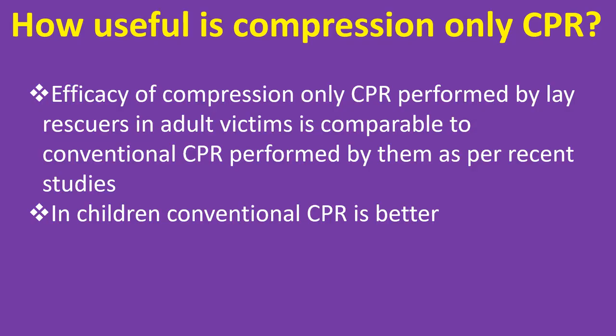Efficacy of compression only CPR performed by lay rescuers in adult victims is comparable to conventional CPR performed by them, as per recent studies. In children, conventional CPR is better.